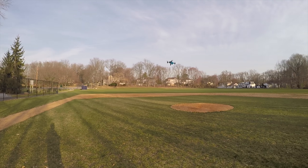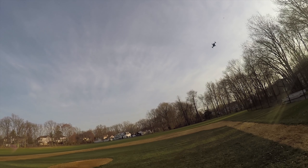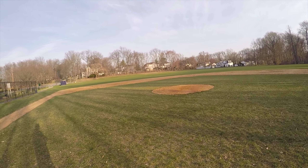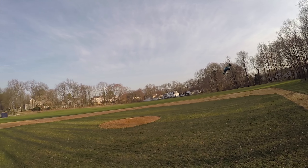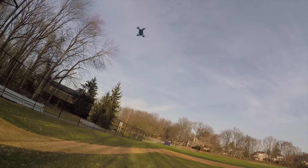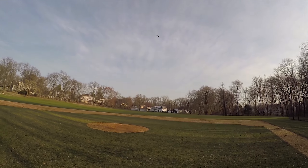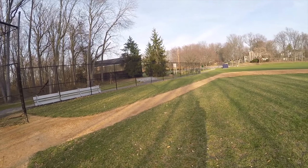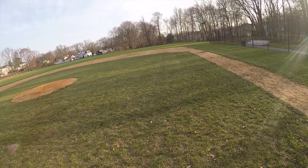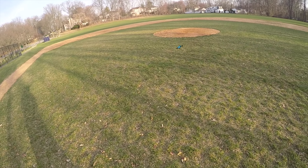There are parts available for it in case you break it, and the batteries are reasonably priced. It's just a good flyer. I'm actually just hard on the throttle right now — I'm literally just pushing it. But yeah, now I'm starting to fly aggressively.